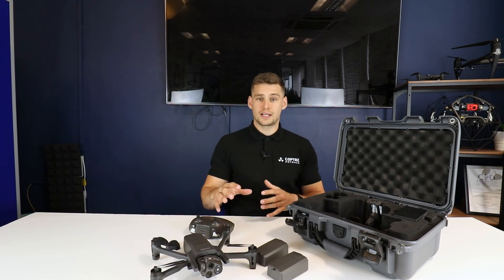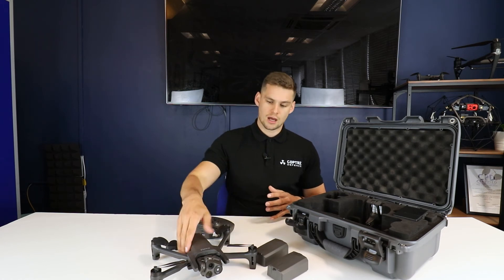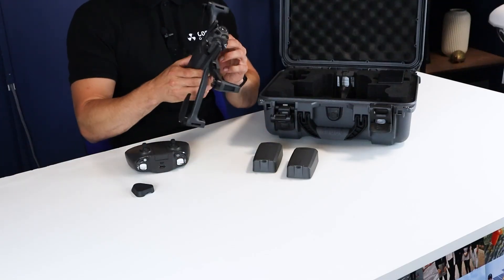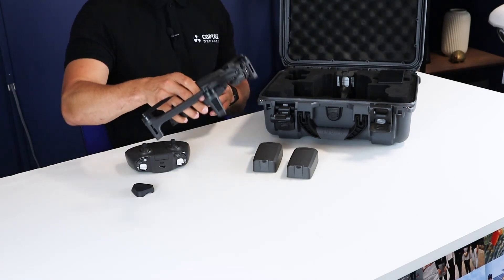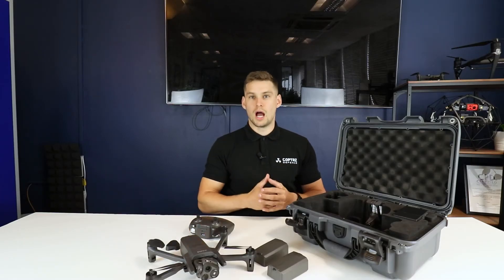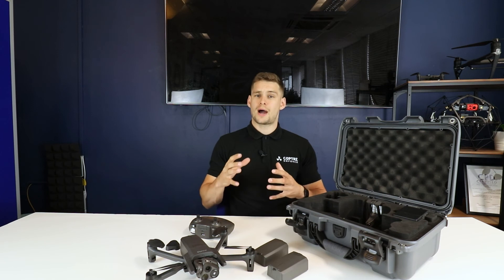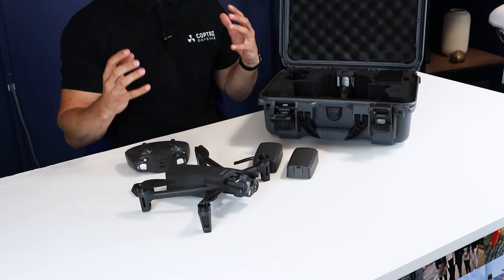We also do defence packages of this drone, which include additional batteries, spare propellers, and full arm kits and motor kits for the drone so you can fix it in the field. Alongside that, we include standard Copter support and drone training as part of those packages. We also have packages for public safety and inspection which include all this kit plus a few more extras to make it easier to operate day to day.